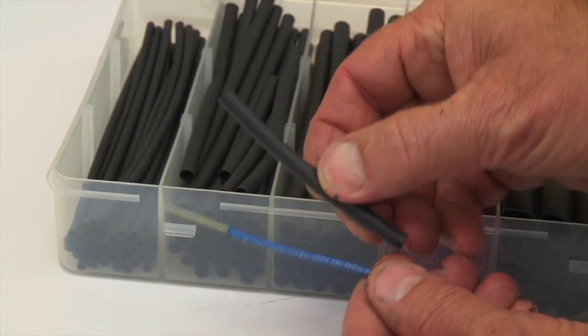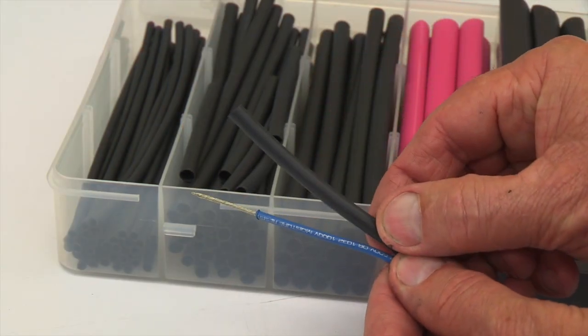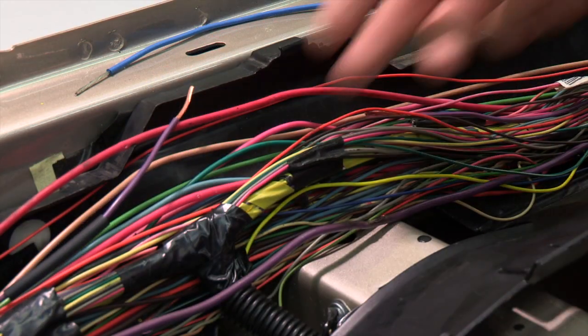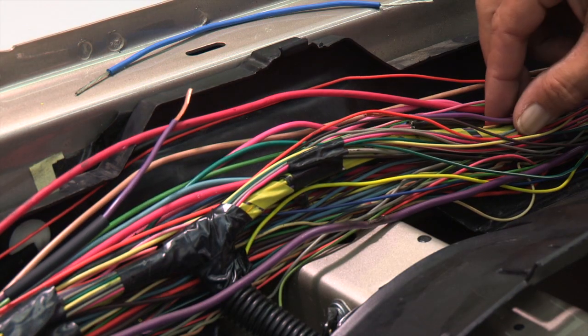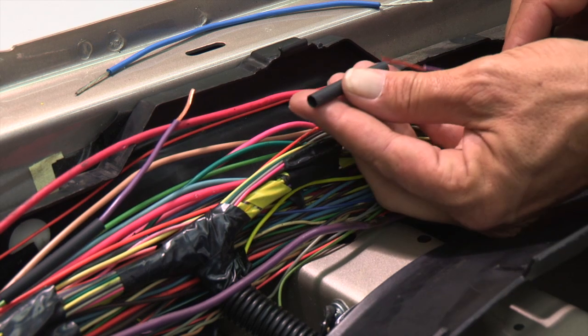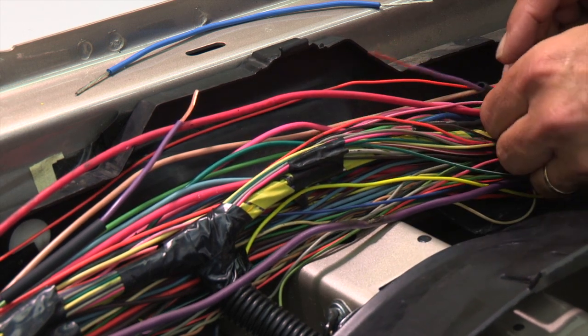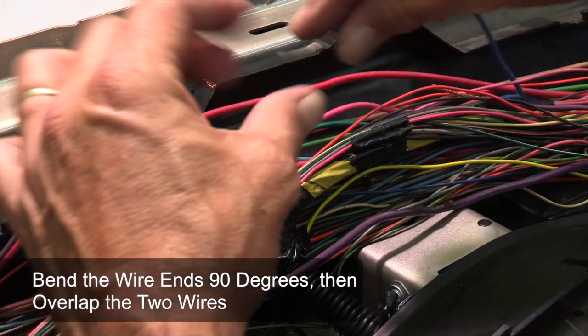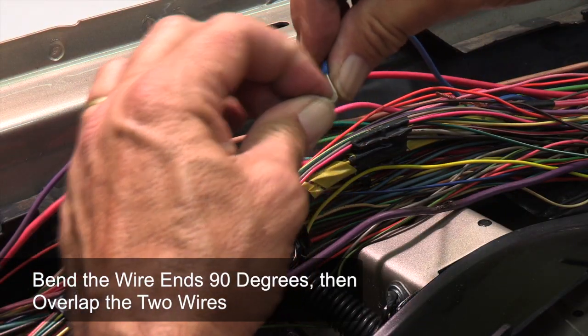Now, locate the correct size heat shrink tubing and slip it over the wire. If you're replacing a section of the wire, as we're doing here, make sure to add heat shrink tubing on both ends of the repair before you splice and solder. Bend the wire ends about 90 degrees in the middle of the exposed wire.